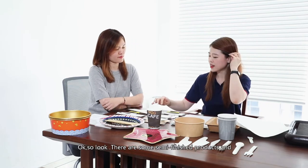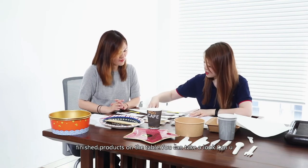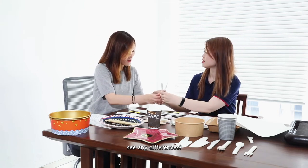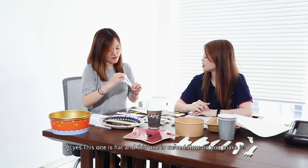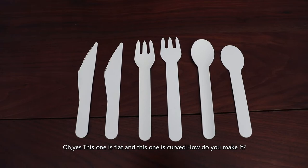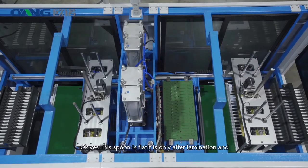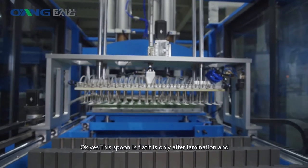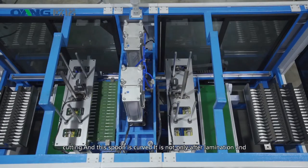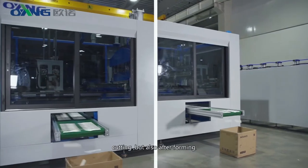Okay, so look — there are some semi-productions and finished products on the table. You can take a look at these two. Can you see some differences? This one is flat and this one is formed into a shape. The flat spoon is only after cutting and lamination, but the formed one has also gone through forming.